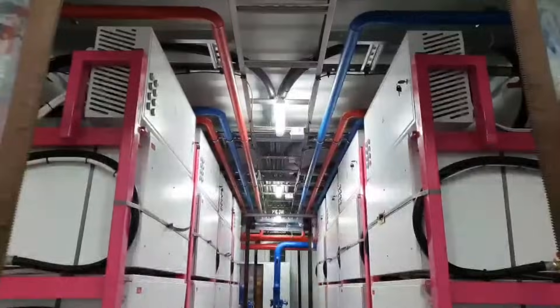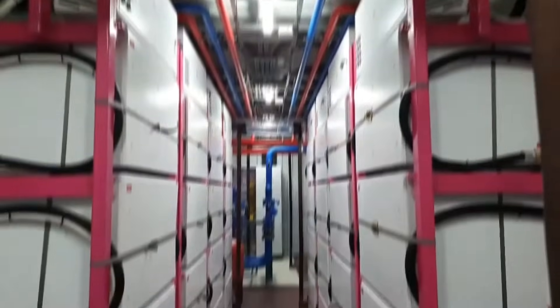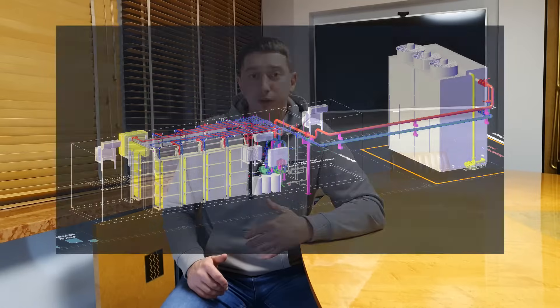Hi, today we are going to show you our container for immersion mining. We have a review on our container for mining. The project itself is designed for 8 racks, with a total system capacity of about 800 kilowatts. The project has passed all the stages that we talked about in our previous videos, link to which will be in the description below.